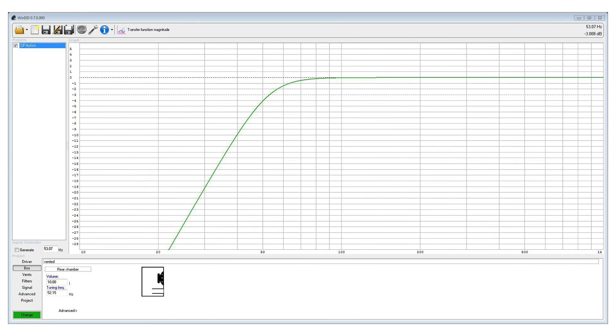To model the enclosure I use WinISD. I'm opting for a bass reflex or ported enclosure for this design. After adding the new driver, I opt for an enclosure size of 10 liters with an f3 of 53 Hz. I can achieve a slightly lower f3 but then I would compromise on the smaller enclosure size I'm aiming for. Since this is for home theater use, the speakers will be crossed over to the subwoofer at at least 80 Hz.